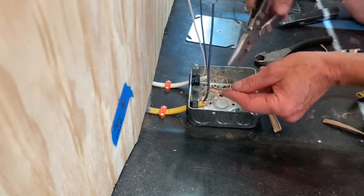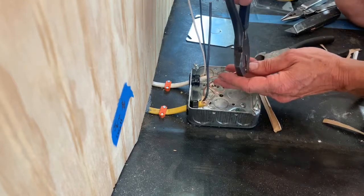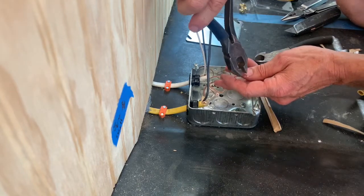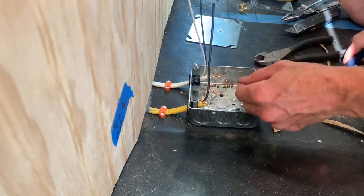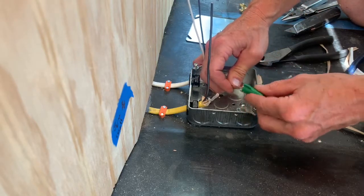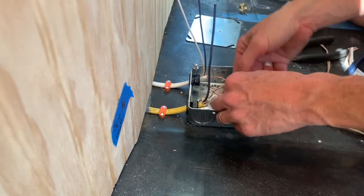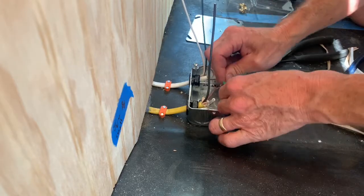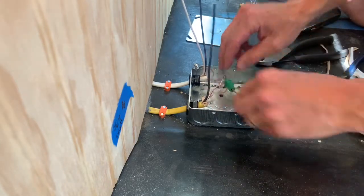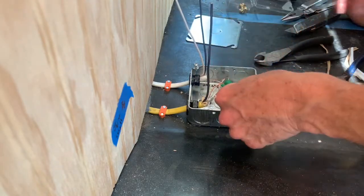Of course, I forgot to put my wire nut on, so that bend should have waited. Fortunately with copper you can get away with doing this a couple of times without breaking it.